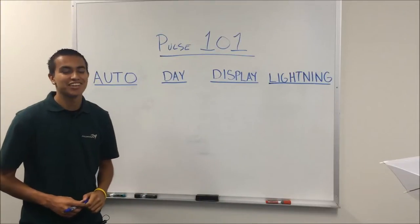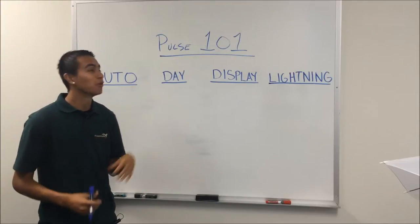Hi, my name is Robert. I'm with Aquatic Life. I'll be your professor today. We're going to be going through Pulse 101.